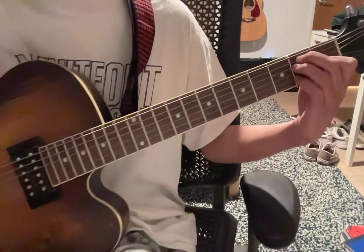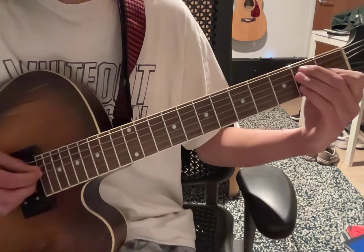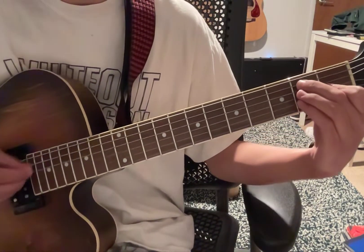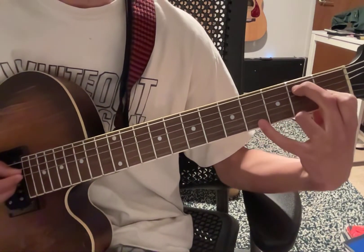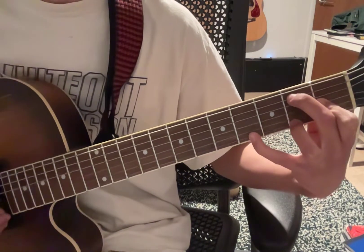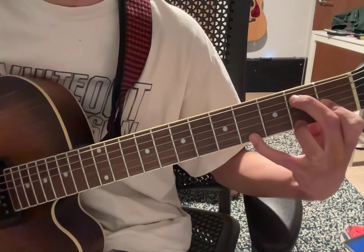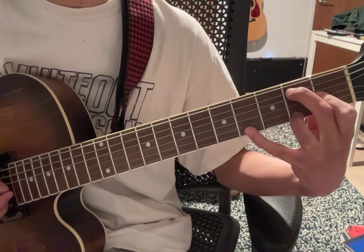Near the end of the outro, this is how I play it: mute the 4th string with your middle — kind of just bend it — and then put your pinky on the 4th fret 1st string, and then your ring on the 2nd fret 1st string, and you're just gonna pull off and put it back on.